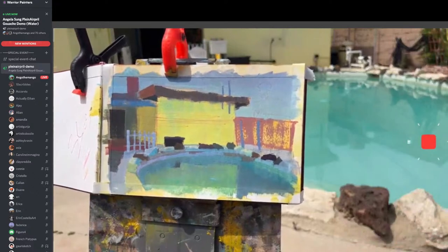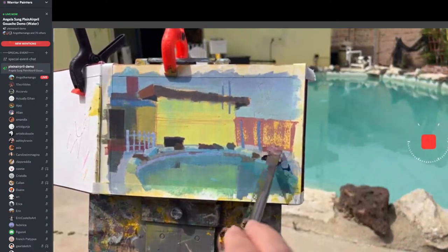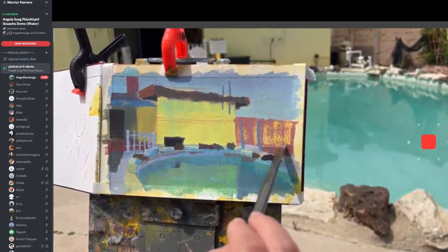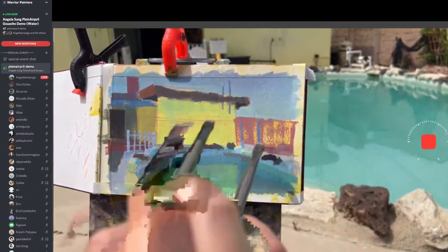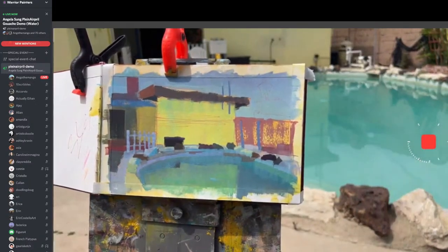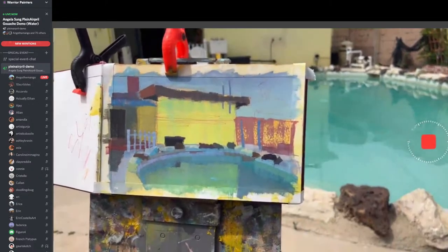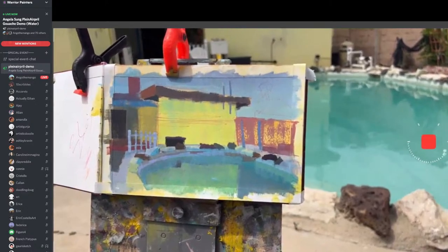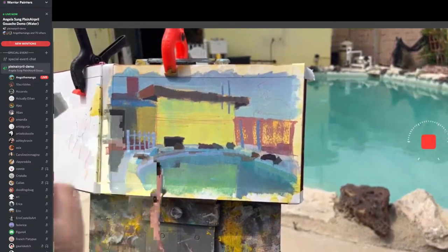I'm still mixing with my color puddles, just adding a little bit of the fence because I want that red difference in here. I'm going to see if I can cover this up because that's kind of ugly. This is actually a place where clean water would be nice, but I don't have clean water. Every single time I use this big brush, I bump into things — Kaylee's going to get mad at me.